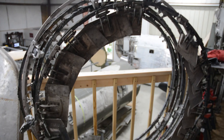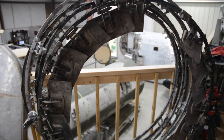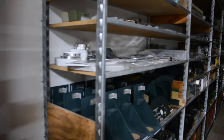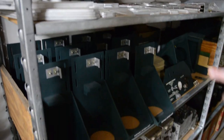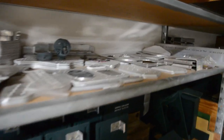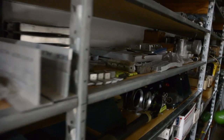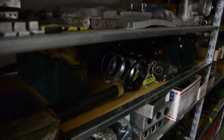The cowl flaps, these little things here — and to me this is where a lot of the really fun stuff is. So these are portable oxygen brackets for the walk-around oxygen bottles. We've got one over here.